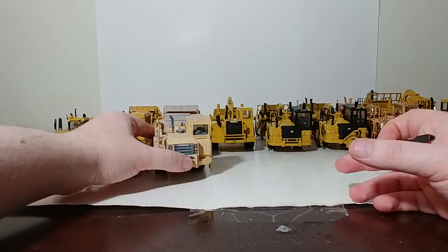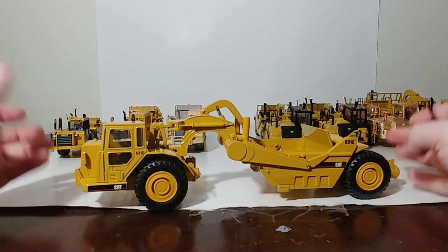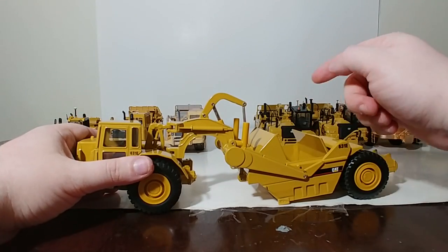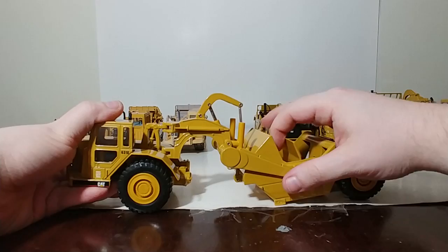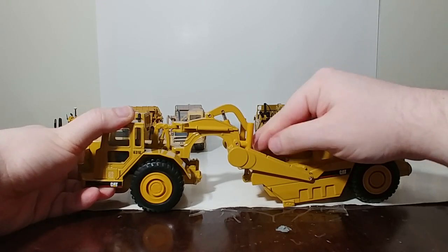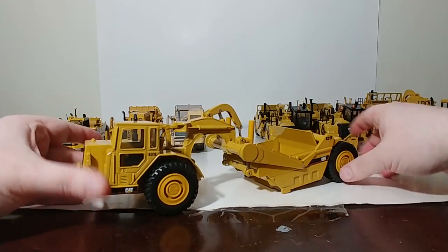Now, going slightly out of size order: Ertl, and then quickly followed by Norscot, made the 631E, which is a larger single-engine scraper. For the time, this was not a bad machine. You had a functioning scraper bowl — the apron lifted up and down — and an ejector plate that moved forward, with very good range of articulation. For the early 90s, this was a solid piece, and Ertl sold tons of these. When Norscot took over the license in 1998, this was one of the very first models they produced, using the same mold and casting as the Ertl version.